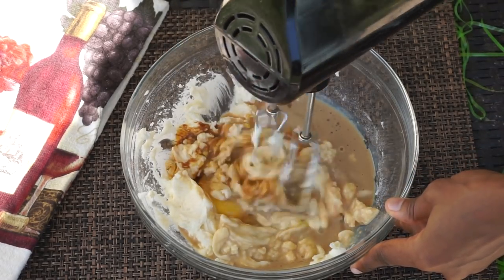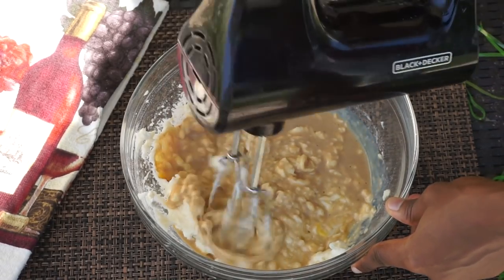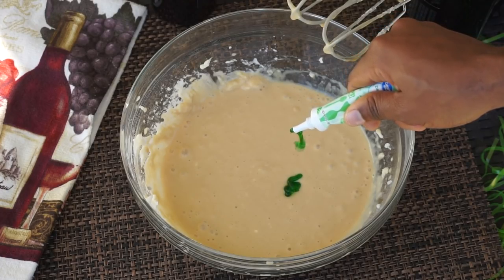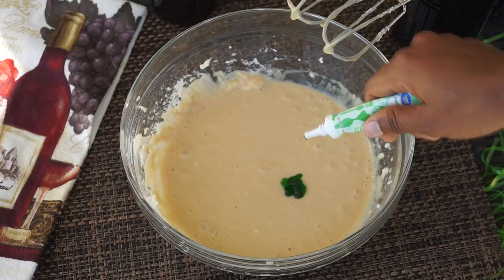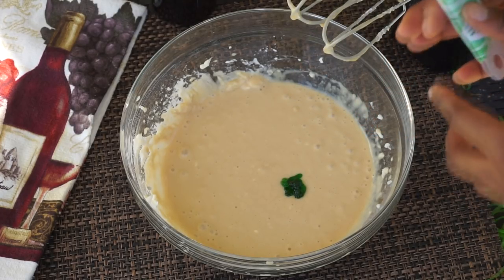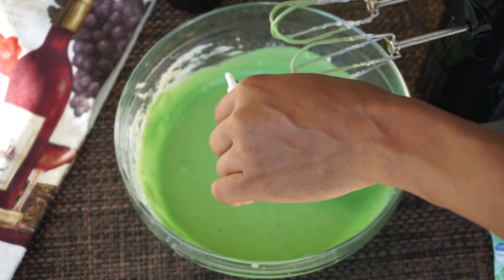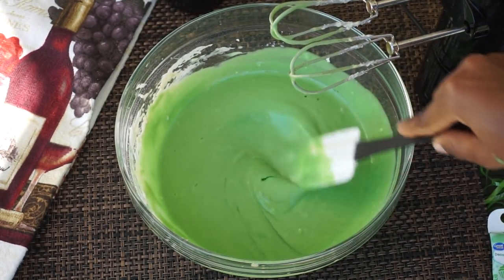Give that a quick mix until it's nice and smooth. Next, this is what's going to give it the green color — I am using food coloring. Add a few drops at a time and see if you like the color. I added a little bit more and mixed it using my hand mixer, but you can also just use a spatula.